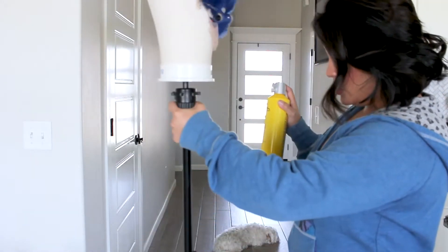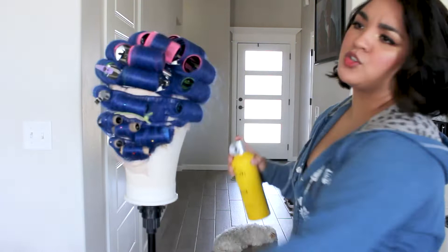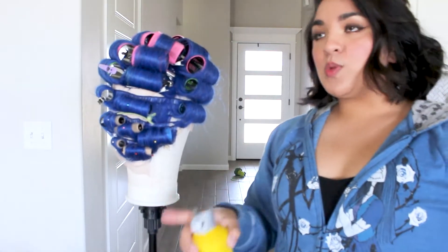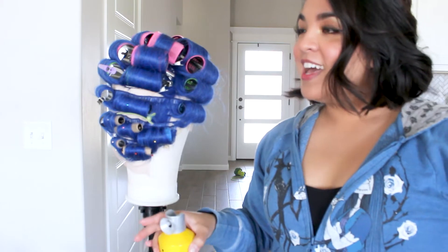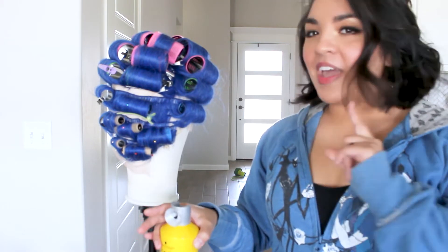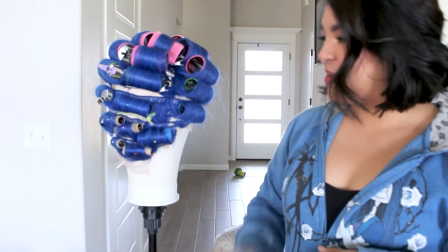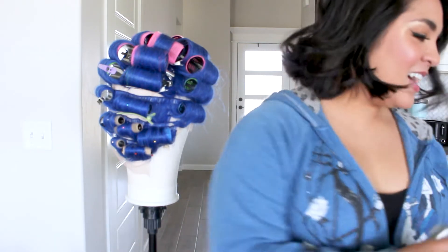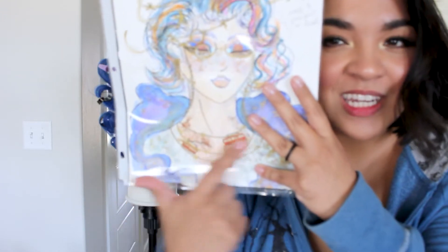I like to use the Got2b Glued hairspray on all my wigs and on my own hair too whenever I'm styling, just to make sure the curls all hold. After that we'll let it sit somewhere hidden away from the cats overnight. Then hopefully when we take everything out we can paint it a little bit. I also want to work on the star headpiece right after this and maybe paint some little trolley trains that you see on the cover and in the story — that's how you get up to the Arcanum.